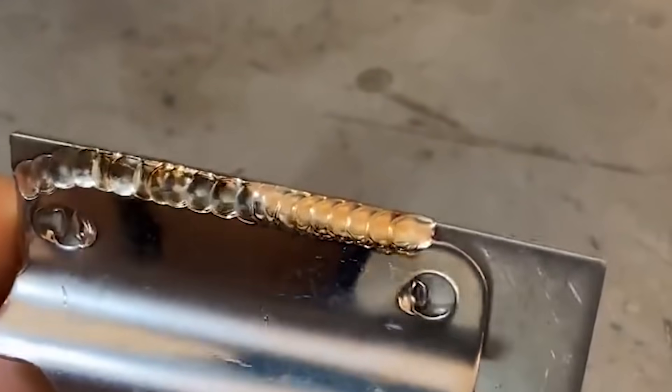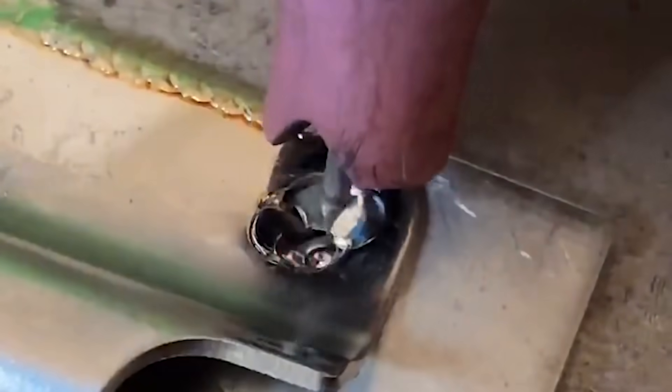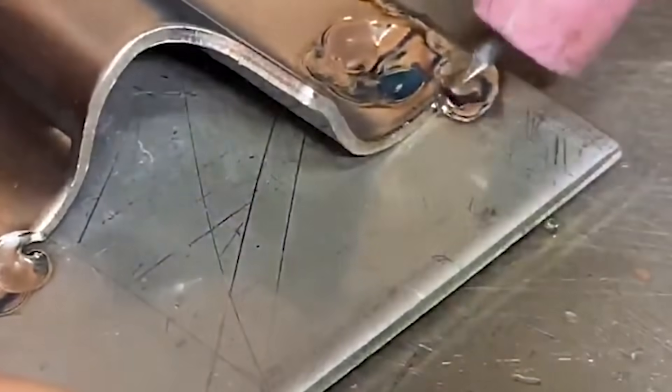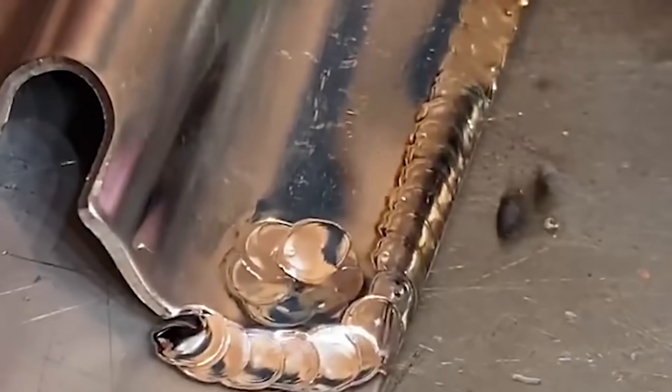The back part of the machine is divided into five parts: (1) the argon access port, (2) the power switch, (3) the cooling fan, (4) the shading cap interface, and (5) the power input.